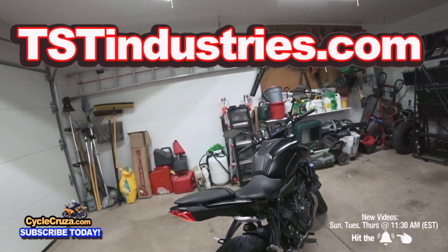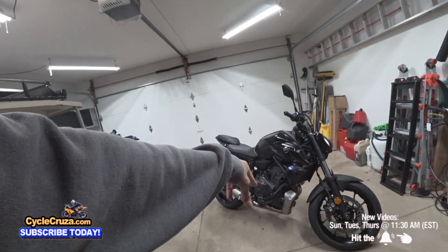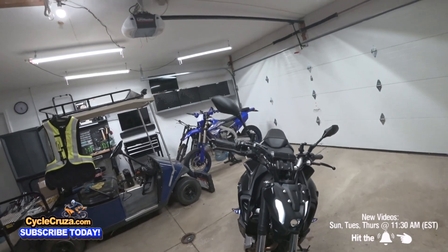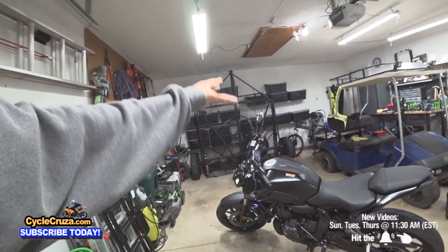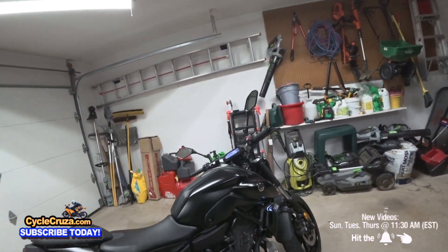Looking proper. Wait till I get my full exhaust - I've got an Akrapovic carbon full exhaust coming. I'm going to blacken out the pipes, getting them ceramic coated black. It's going to be sick. And I'm going to also do an ECU flash on this. I've got bar end mirrors coming. I've got a lot more build videos I'm going to be doing on this bike - it's going to be sick when I get done with it.